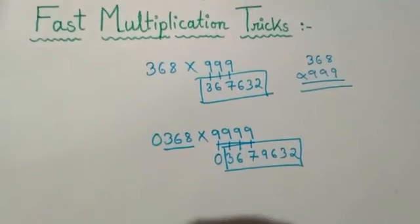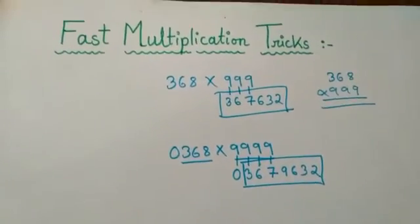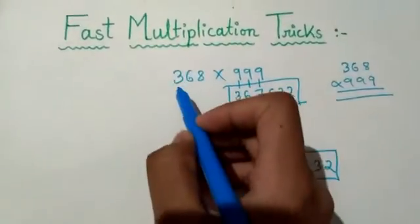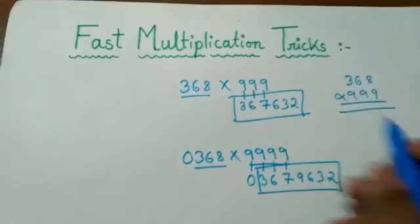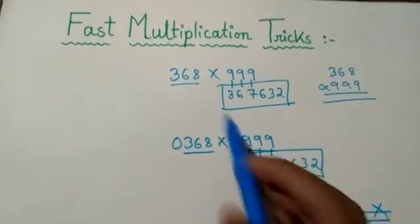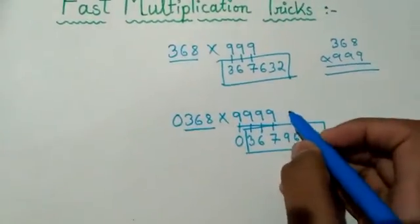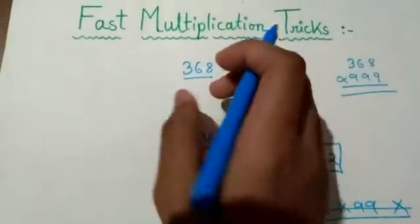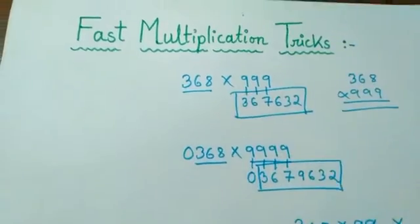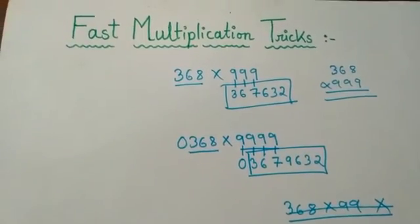So friends, let me tell you the rules and requirements for this method. It is a three-digit number here, so the number of nines must be at least three. If you take 368 into double nine, this method will not work. But if you take four nines or even eight nines, it can still work. The digit count of the nines must be the same as or greater than the digit count of the number. I hope you have understood this method easily.